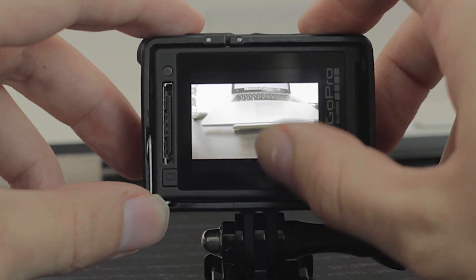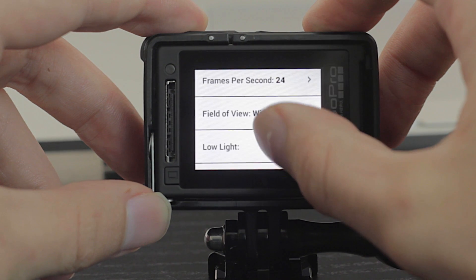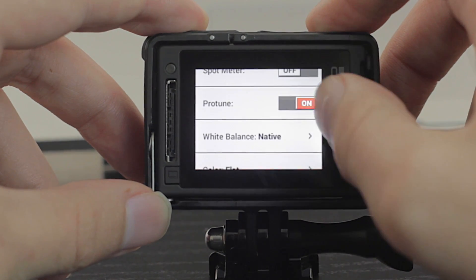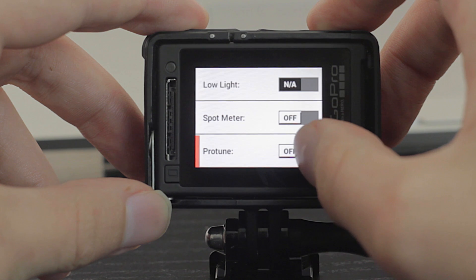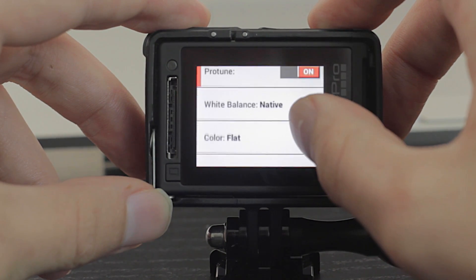Looking at the camera, you want to go and select and make sure Protune is turned on. Protune is a very important setting and this is how we're going to get the maximum bit rate and image quality out of your GoPro. If your camera doesn't have this, don't worry, but this will be your best option.